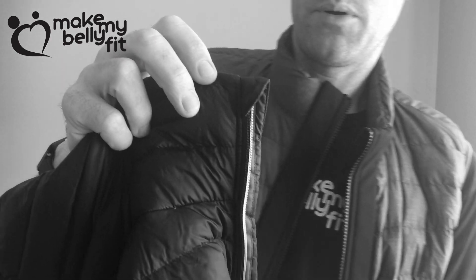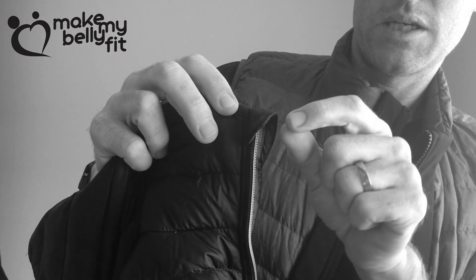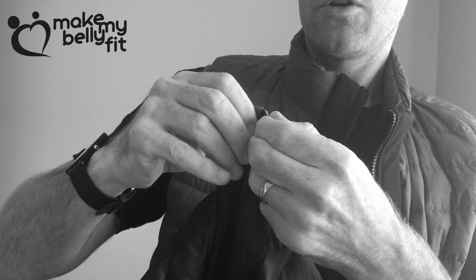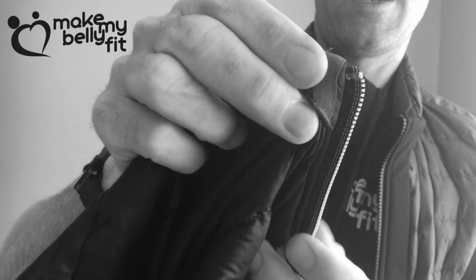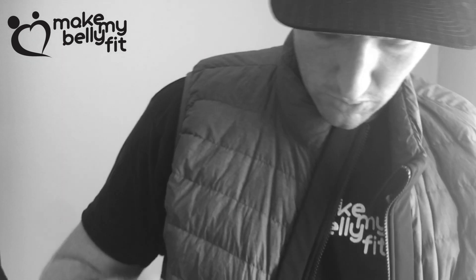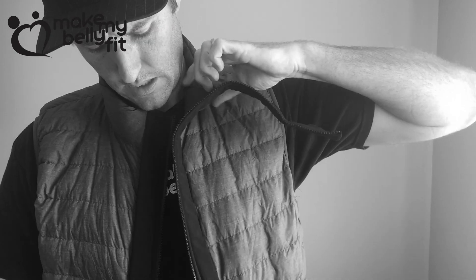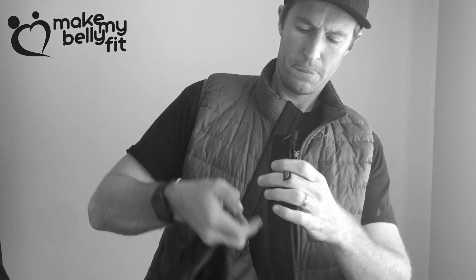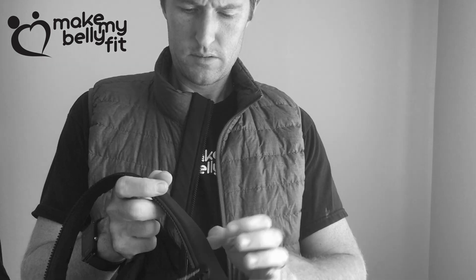Some things you might run into — say a jacket where there's some material covering the top. You just need to open up that material, make sure you've got enough of that top part exposed, and then the clip on the universal will slide right over that.